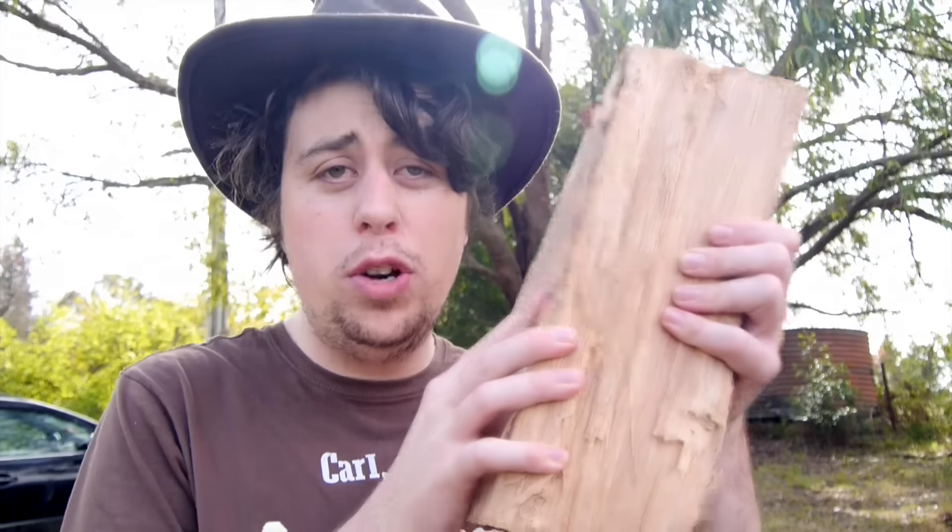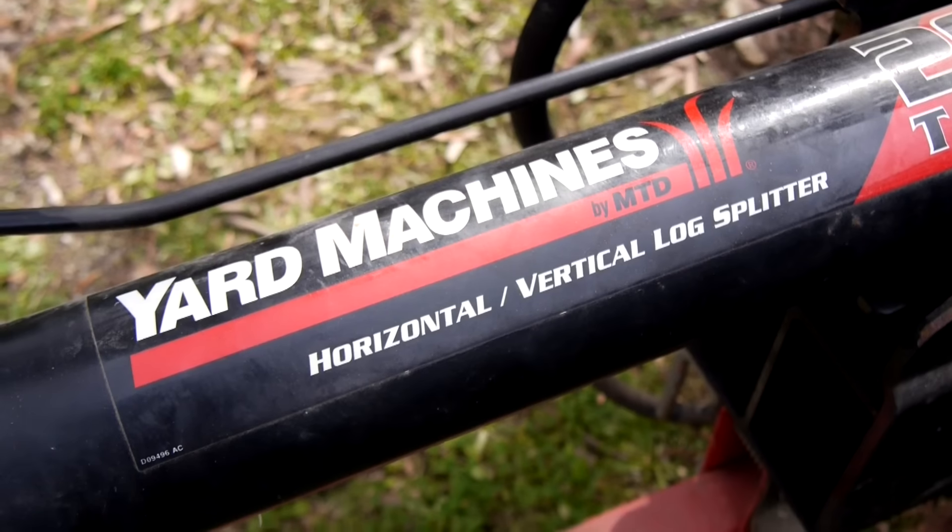Hi, I'm Sam Tucker, and with the new season of Game of Thrones coming up, we know that winter is coming — and that means one thing: we need wood. So let me show you how to chop wood like they do in Game of Thrones, if they had a Yard Machine 9000. It's simple, let's do it.